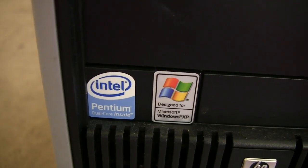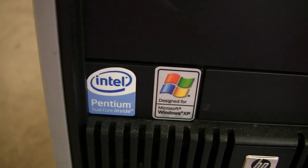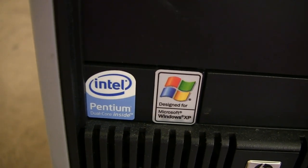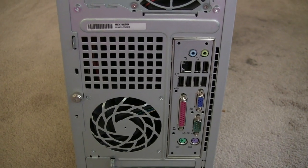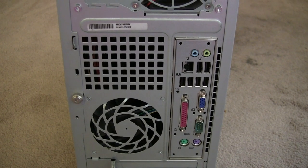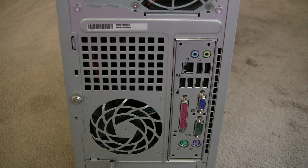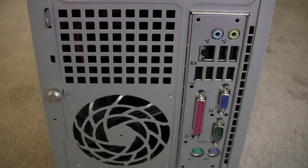You can turn any older PC into a home theater PC, like this one. An old HP, a Pentium, and there was once running Windows XP on it. When you look at the back of this PC you see it's old — it even has a parallel port still. So what you need for a home theater PC is an HDMI port. This one does not have an HDMI port.